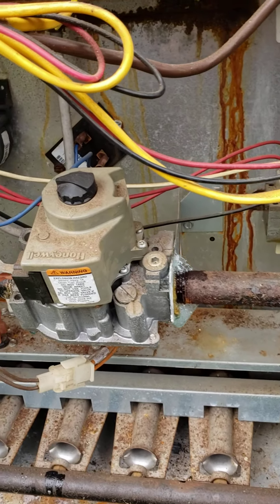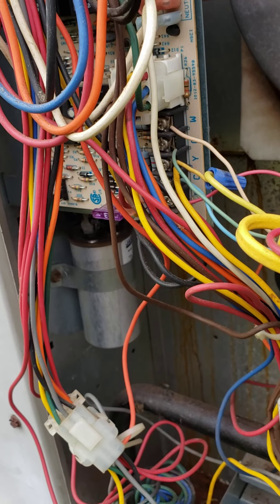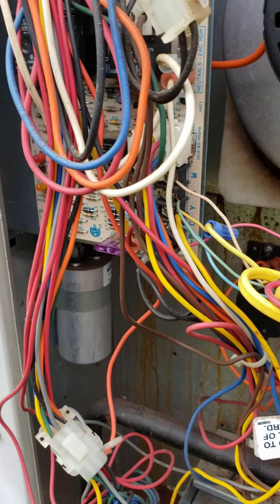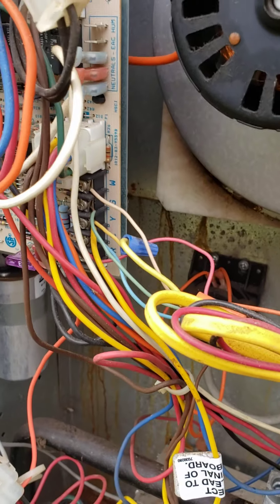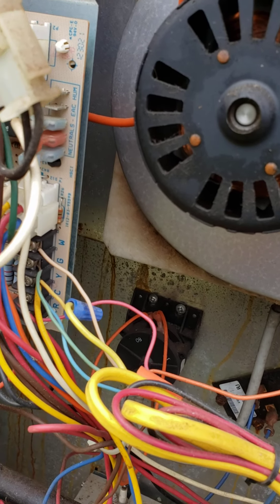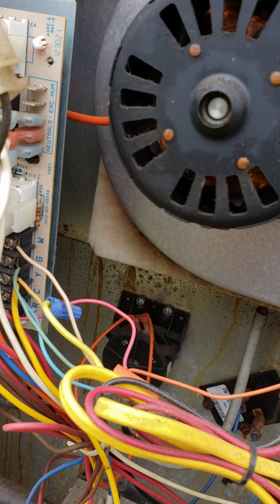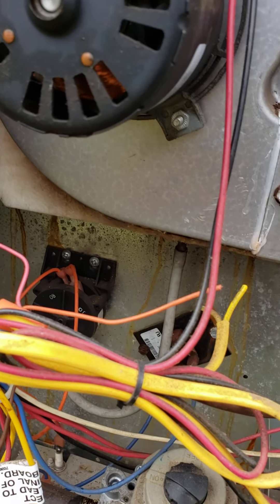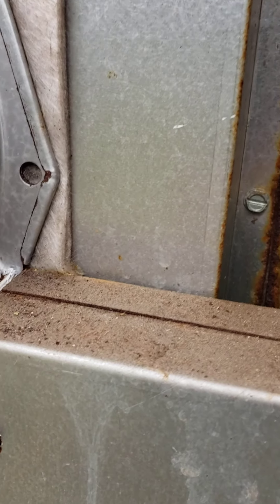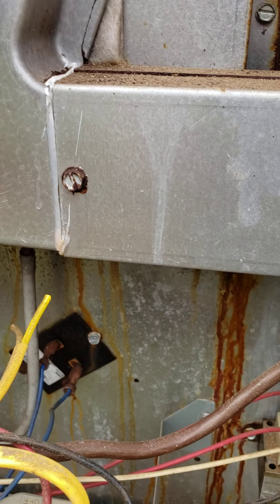I'll take the jumpers off. It'll cut off in just a moment when the limit switch trips — the flame already shut off. The limit switch, once it cools down inside there, it'll shut the inducer off and then the fan will run for just another moment. You can still hear the fan running, and then that switch in there will shut off once it gets cool enough.